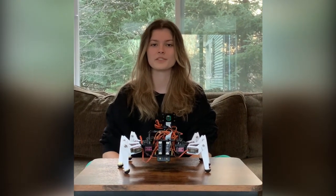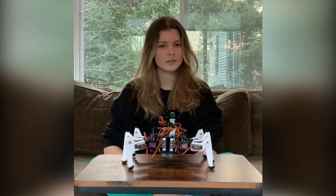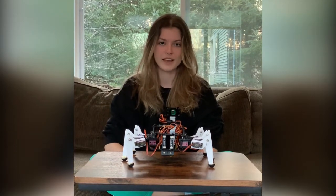Usually we use Onshape, a CAD program, in order to design our bots. I actually used it to design these elongated legs. For the hardware, we used a Raspberry Pi for the main programming structure, servos for the joints, and an Arduino for the camera.